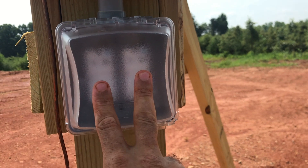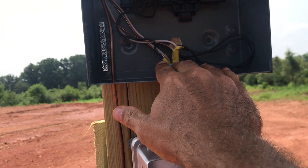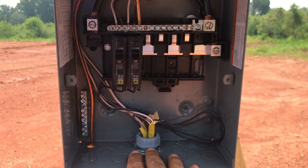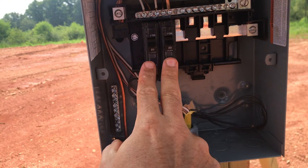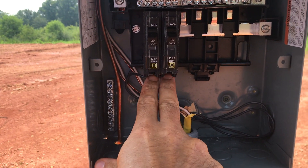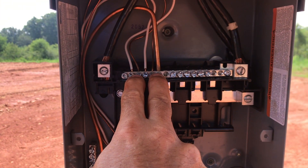So here are my plugs and my weatherproof box, and I run up into my breaker box with 12/2 wire. I have my hots that run into my 220-amp breakers, and then I have my grounds and neutrals up on this bar.